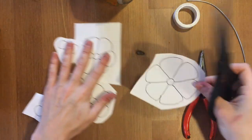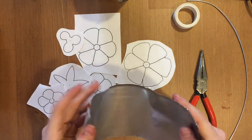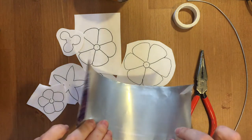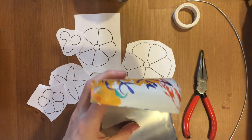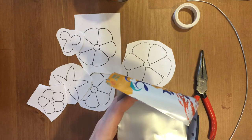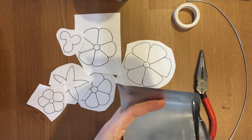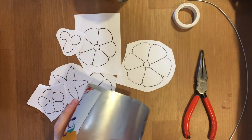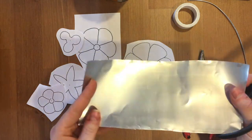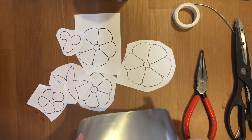Now that I have these rough shapes, I'm going to take my aluminum. The aluminum cans I've used for this activity are just soda cans that I cut the tops off of. You might want to get help with this if you're younger — the edges can be pretty sharp. I'm going to take a strip that looks like this.